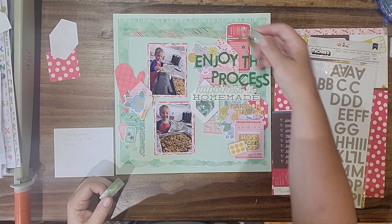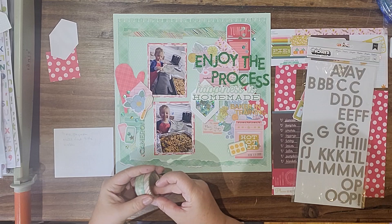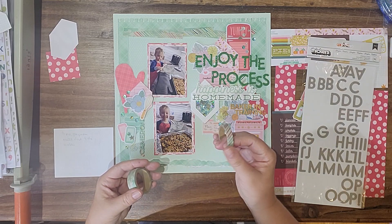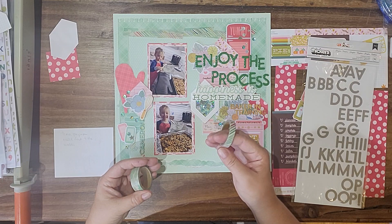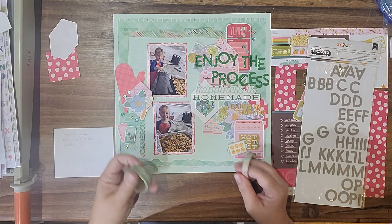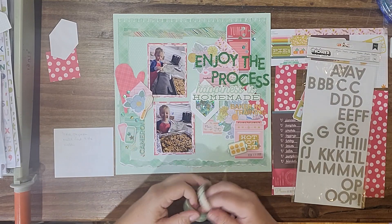The washi I used was this cloud pattern, kind of torn in strips across, and then layered with torn strips of this, and then this is just going down here. I want to say that's either Vicky Booten or Heidi Swap — I kind of think this must be Vicky Booten because it's the thicker one, but I don't know for sure.